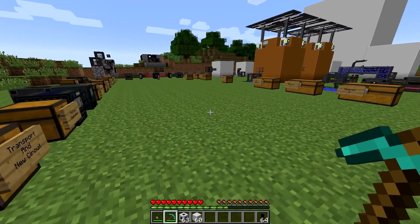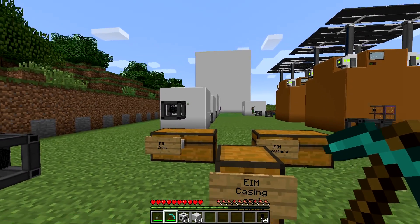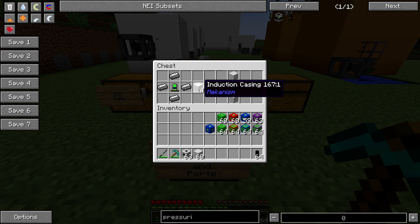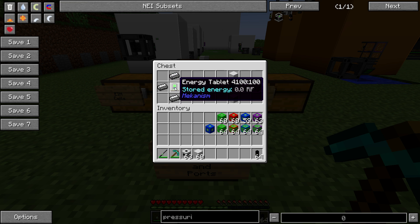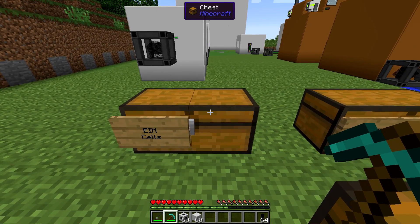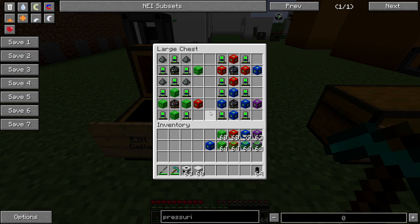What I really want to talk about today is the Energized Induction Matrix - a very large in-game energy storage device. You start making these with your induction casing, which is what you surround your core with, and your induction port, which is where you put in and draw out energy. Your induction casing is just four steel ingots around an energy tablet and produces four induction casings. Four induction casings around an elite control circuit gives you two induction ports. From there, you need the guts - cells and providers. Cells are where all your energy is stored.